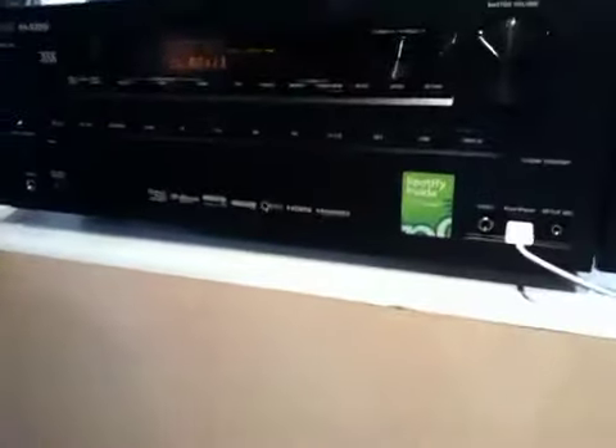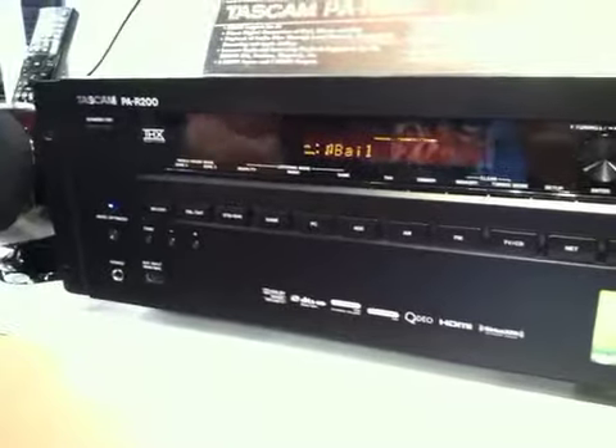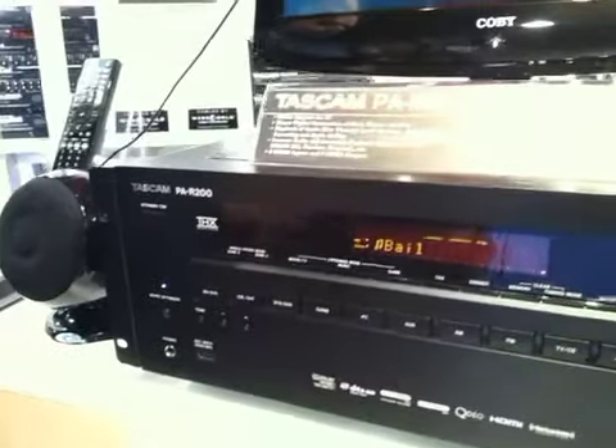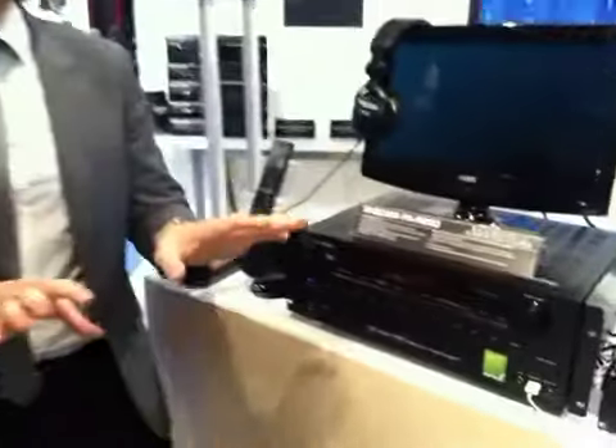Spotify, internet radio, Rhapsody, DLNA hookup, AirPlay, Wi-Fi — all that good stuff. You have eight HDMI inputs. You have three powered zones, so if you want to send different signals to different sections of whatever building you're installing it in. You have pre-outs if you want to use your own amps, and high-power Burr-Brown DACs built into each channel. It's 100 watts per channel and should retail around $899, so there's a lot built into it.